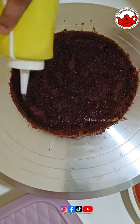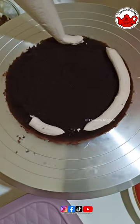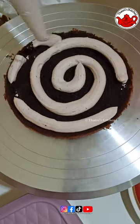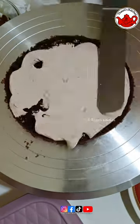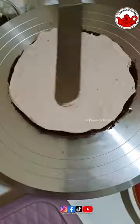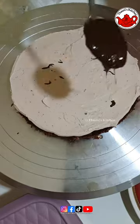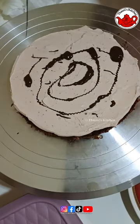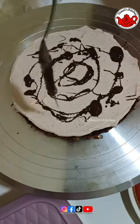We are going to add some chocolate cream. We're going to put chocolate cream inside. Let's make a bag. And in this one, we'll put the chocolate inside.